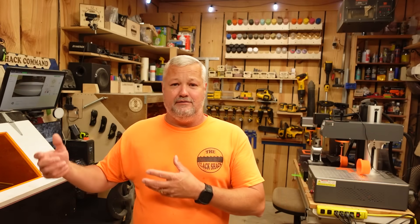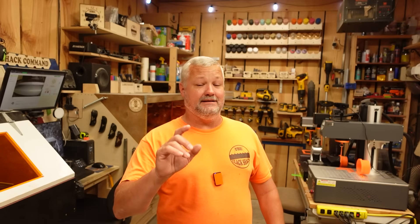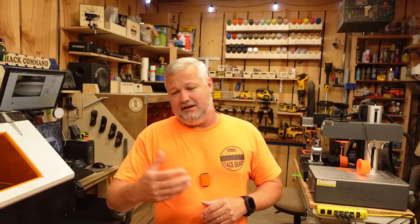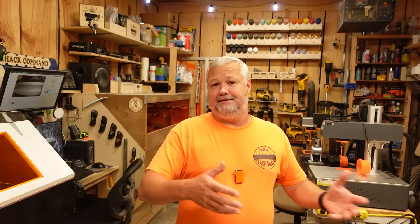Welcome back to The Shack. Tonight we're addressing a topic that keeps coming up in Sunday night lives, through email, messenger, and socials. The question I get asked a lot is: I've started my laser business and I'm wanting to add a galvo — should I get a fiber or should I get a UV?